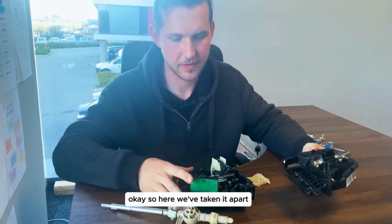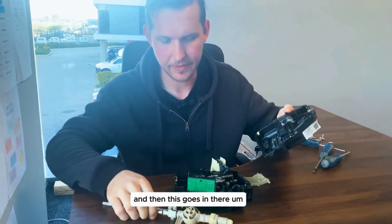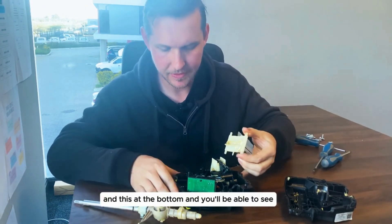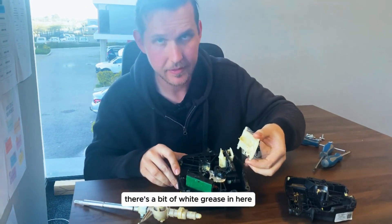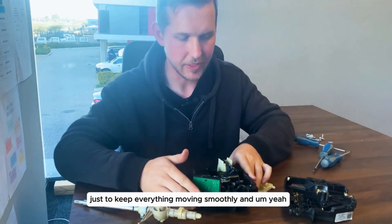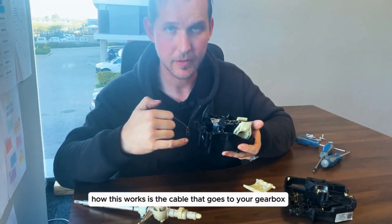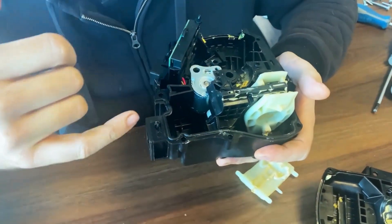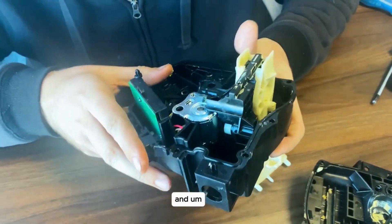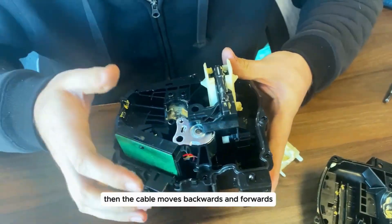Here we've taken it apart. This is one side of the casing, this is the other side, and then this goes in there and this at the bottom. You'll be able to see there's a bit of white grease in here just to keep everything moving smoothly. How this works is the cable that goes to your gearbox comes in through here and then it hooks into this little hole there, and when you move your selector backwards and forwards the cable moves backwards and forwards.